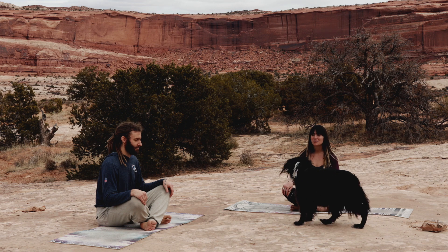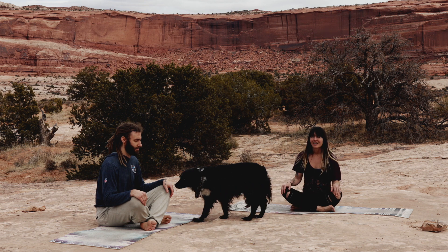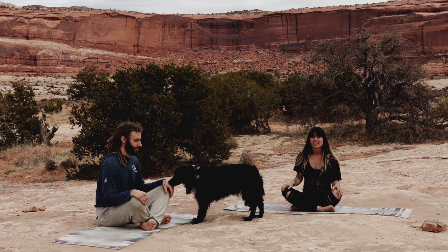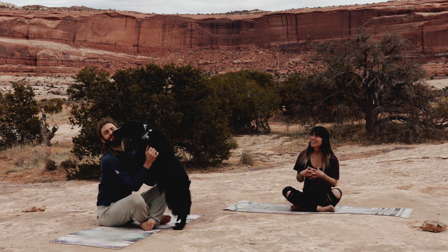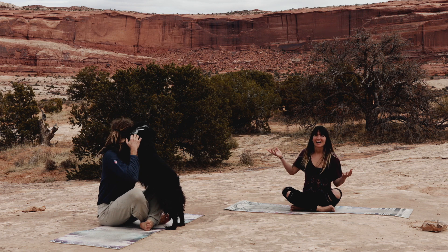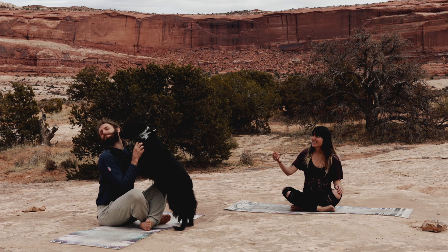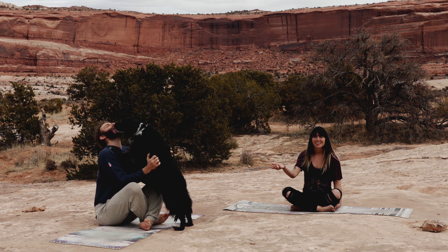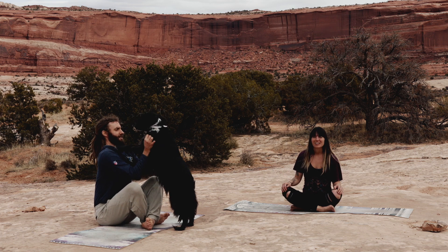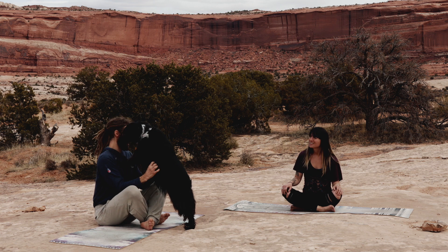Hi, welcome to Moab, Utah. Today we're going to be doing a full body flow about 25 minutes long, just to energize the body, get you connected to that prana — that life force within you — in this beautiful scenery out here in the desert and canyons of Moab. I have Caleb here with me, who's going to be practicing alongside me. I've got Kona with us too — he's our dog. We do everything with him, so it would feel wrong to not let him be a part of this.